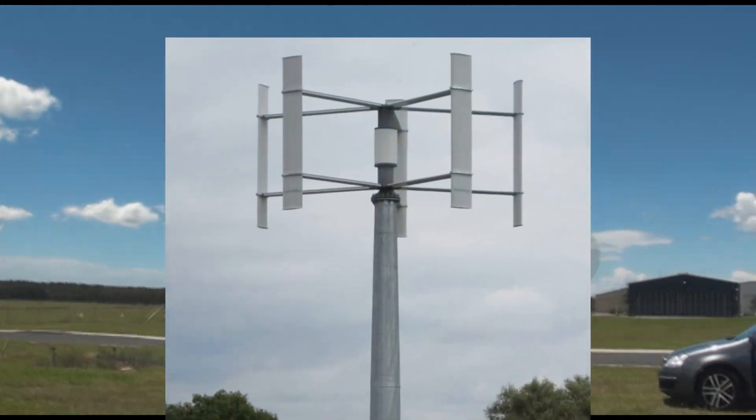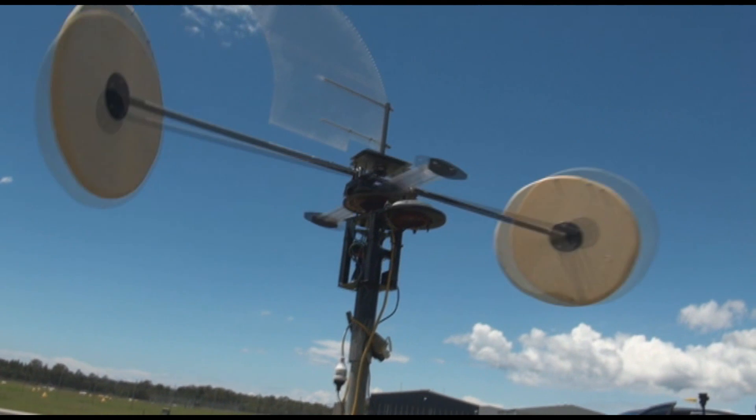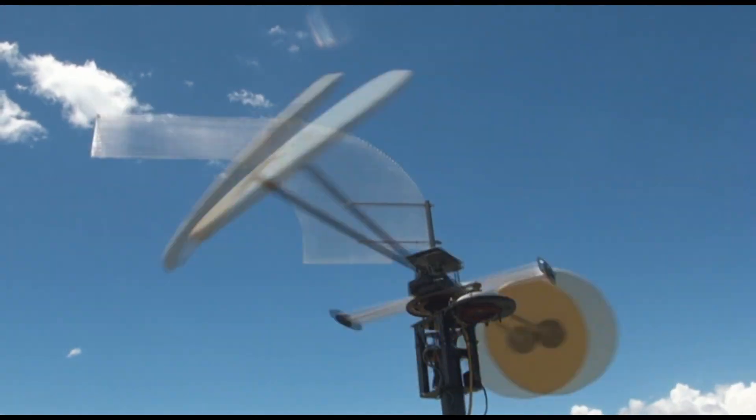Much like a fixed blade vort, but unlike these vorts the pitch of this blade can be controlled even though there is no flexing or pivoting at the end of the radial.